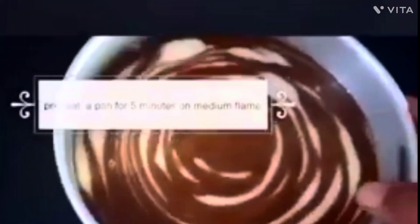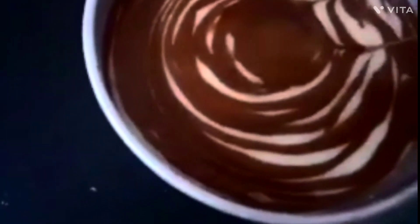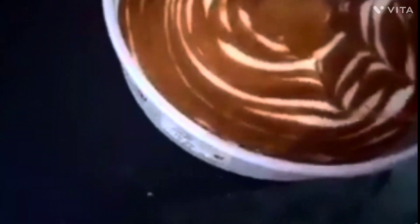The cake is ready. See, the cake is ready to get soft.